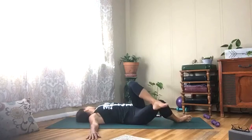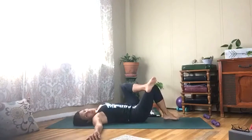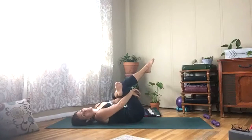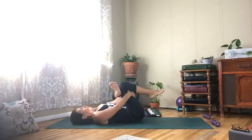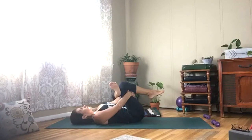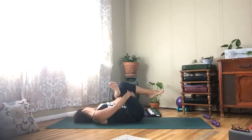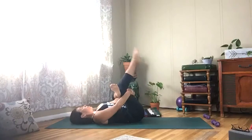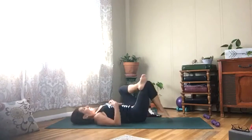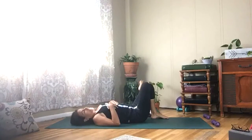Roll back to center, then draw your left leg back up. Reach your hands behind your leg, stretch your right hip. Shake your head — then go ahead and release. Take your right foot down, left ankle crosses the right knee.